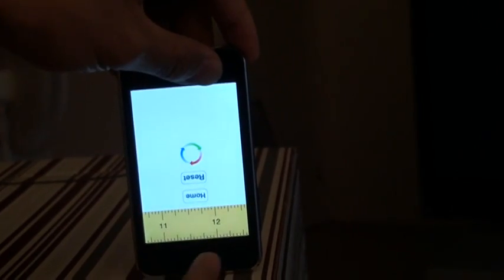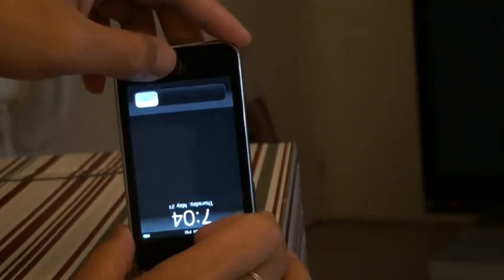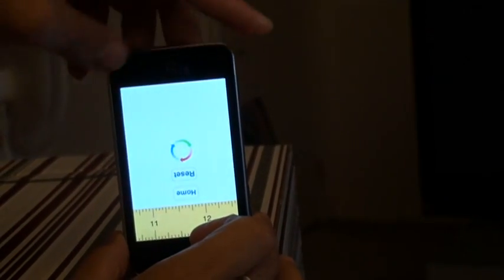So that's it. Now I just double click and I have my measurement.